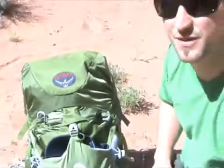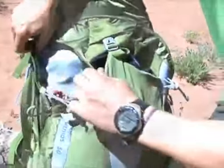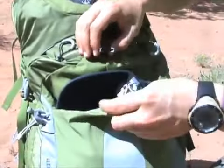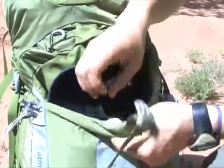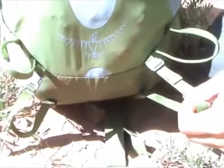Going through some of the features of the pack: there are two zip pockets on either side at the front. A key feature of the Atmos series is the oversized stretch woven nylon pocket on the front with four-way stretch in the middle, which has been welded on.